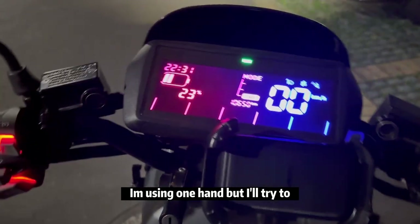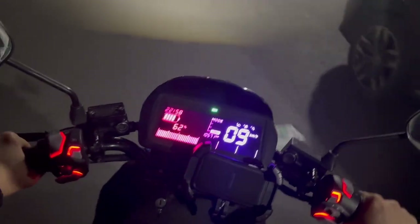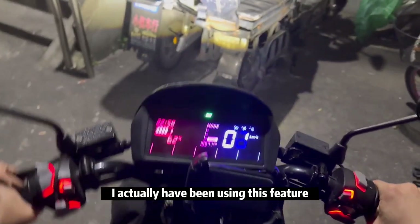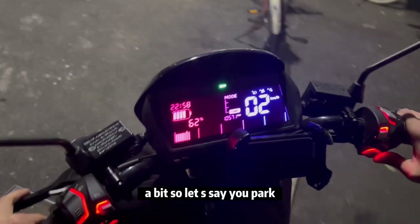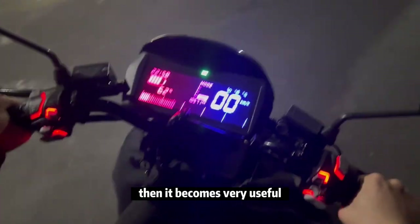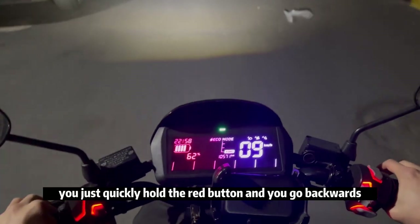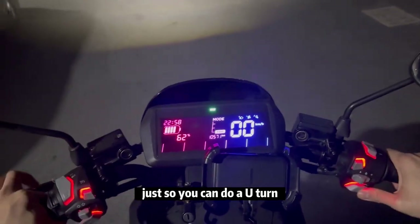In daily life I've actually been using this feature. Let's say you park somewhere and you have to reverse to get out — it becomes very useful. Or sometimes when you're on an incline and want to do a u-turn, you just quickly hold the ready button and go backwards.